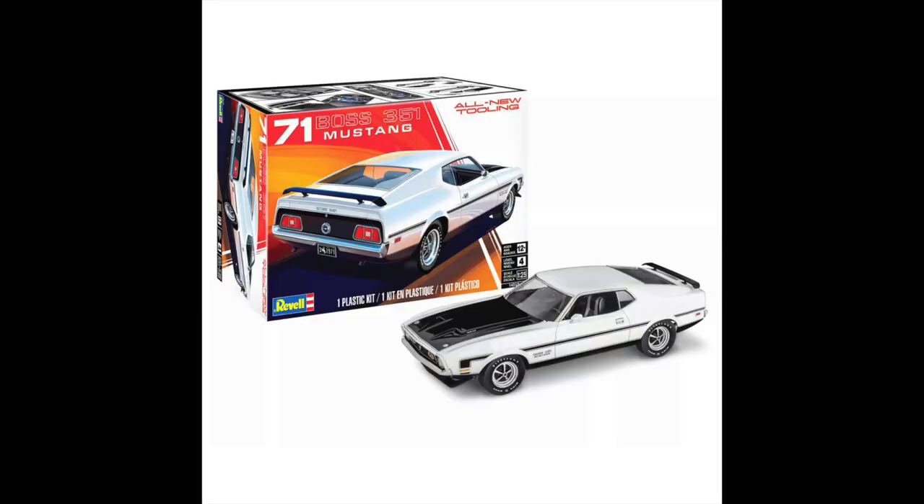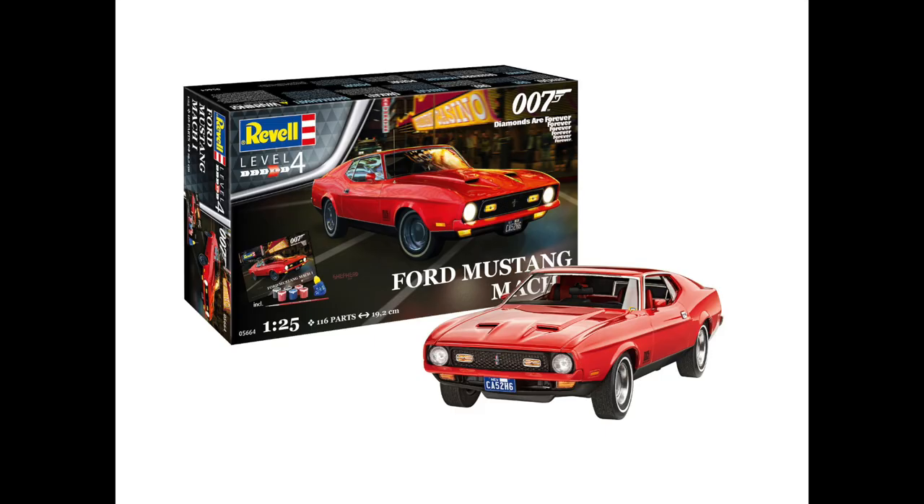I believe there's another release coming based on this kit — the Diamonds Are Forever car from the James Bond film. So whichever box you get, it'll be the same base kit in there. The differences between the US and Germany ones will be the instructions and the decals; I think the plastic is exactly the same in each one. This has been regarded as a very, very good kit.